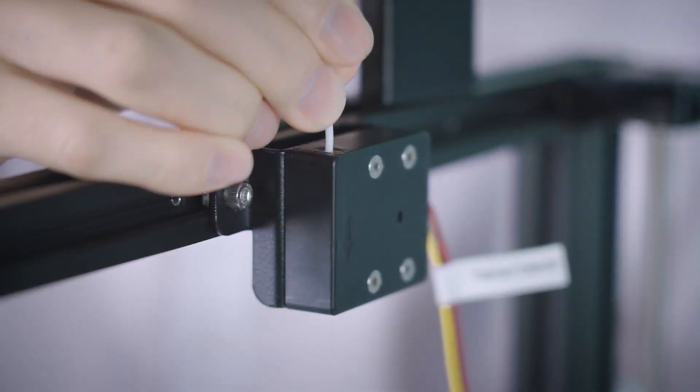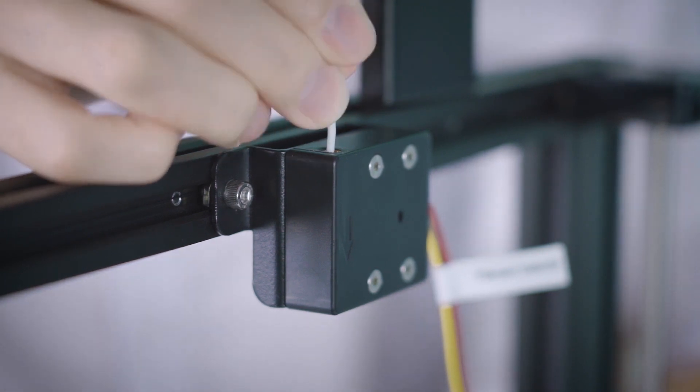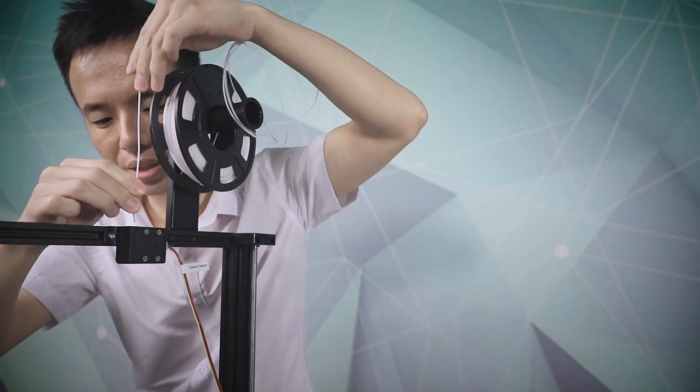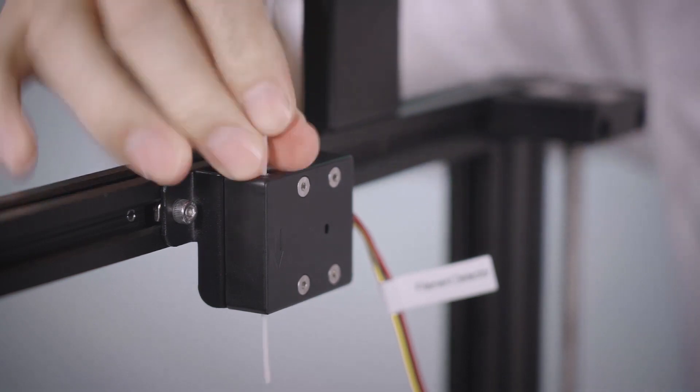Sometimes you might feel it's a little bit difficult to insert your filament into the detector. So here is a tip for you: you can cut the end at a 45-degree angle. And make sure when you insert your filament into the sensor, make sure it goes in straight and correctly.